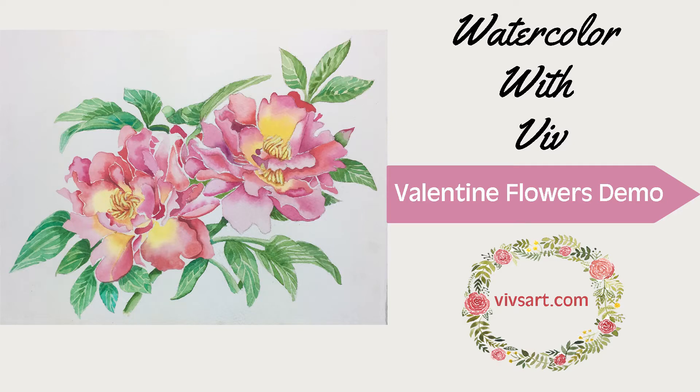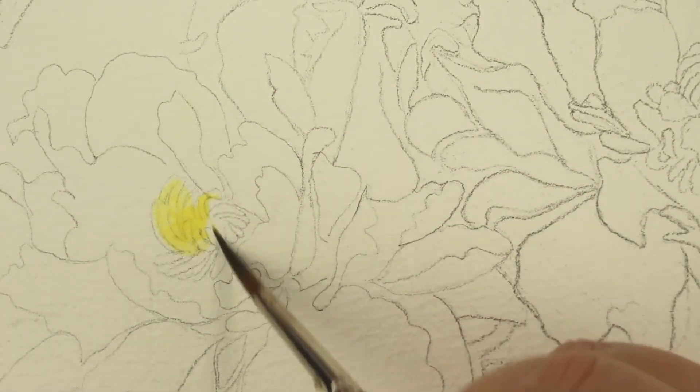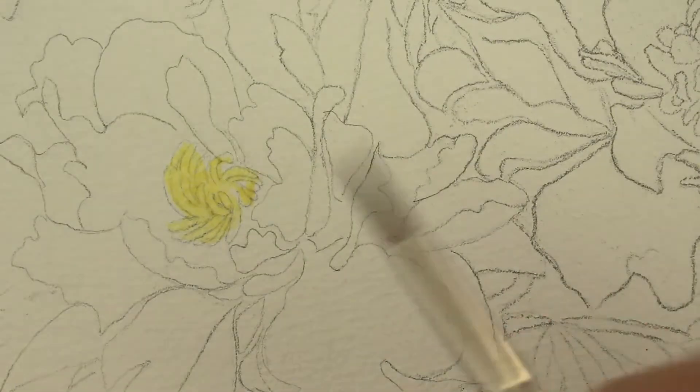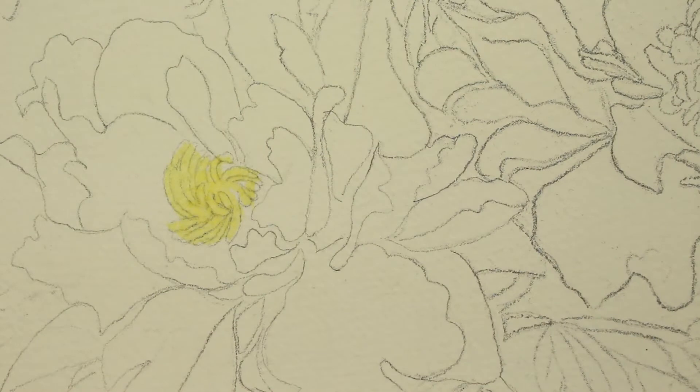Hi, welcome to Watercolor with Viv. I'm Viv and today I'm just going to give you a quick demo on Valentine's flowers. The first thing I want you to do is paint the stamens with a golden yellow — this is New Gamboge. Just paint it in there directly and then we're going to let that dry.